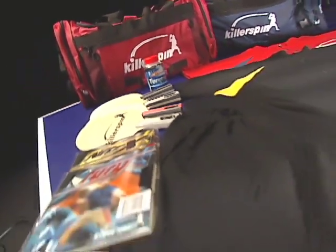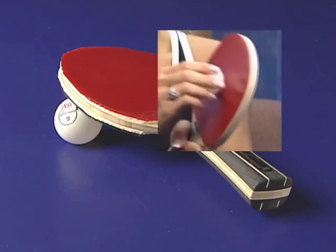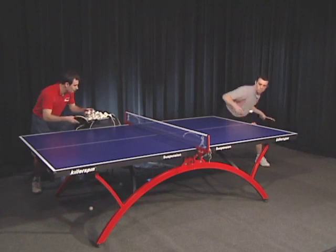Competition table tennis equipment is very different from recreational equipment. The style we'll teach you requires a high-friction rubber. Its smooth, grippy surface can impart lots of spin. In one-on-one practice, you should use three-star balls exclusively because they bounce evenly and allow you to keep a rally going.